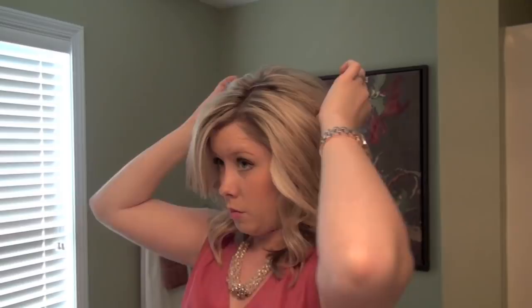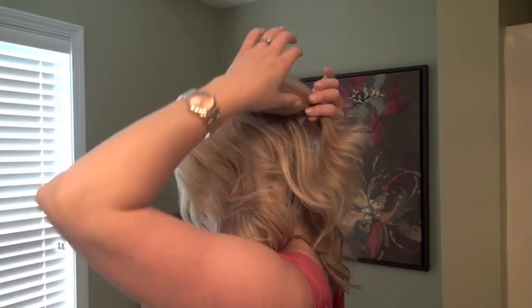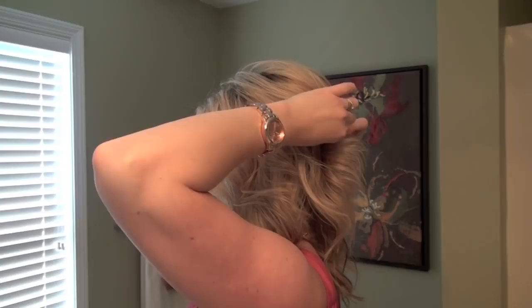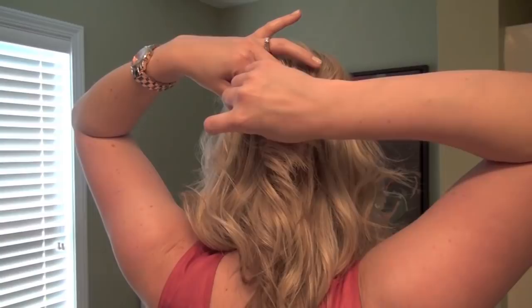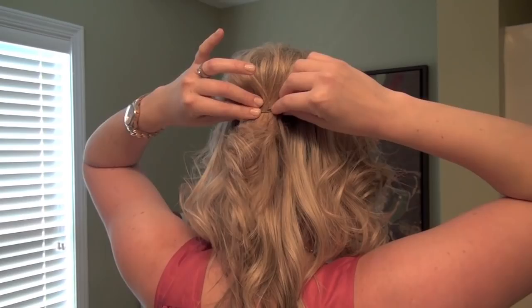Grab two bobby pins. I'm going to put my thumbs right above my ears, but not pushing all the way into my scalp — just grab the top section of hair, the section you just teased, and push it up a little bit because we want some dramatic height since this is a fancy updo. Then place two bobby pins in horizontally: one going one way, and the other going in the opposite direction right next to it.